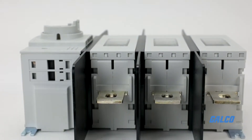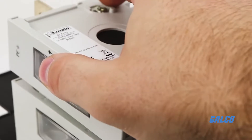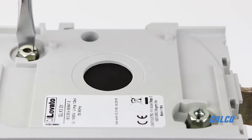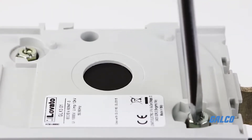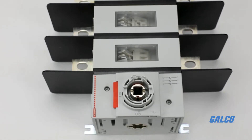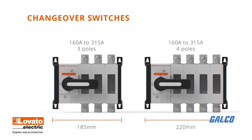These disconnects come with a three-pole configuration, but offer component flexibility with the possibility of a four-pole configuration. This can be added with quick two-screw mounting for the fourth pole, with neutral and ground terminals on both sides of the switch disconnects. Changeover switches are assembled in both three-pole and four-pole configurations.